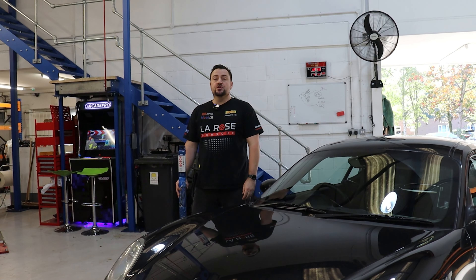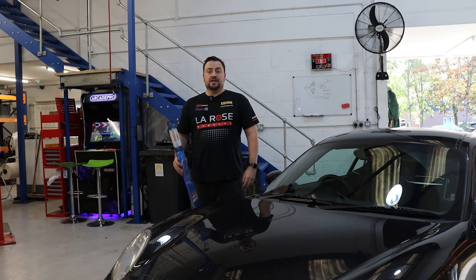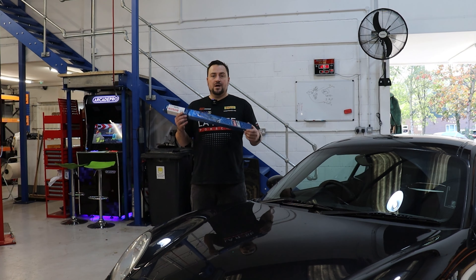Welcome back to the How To Series on the LaRose YouTube channel. Today we're going to cover replacing your windscreen wiper blades.